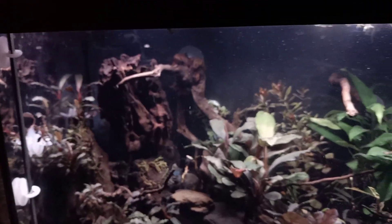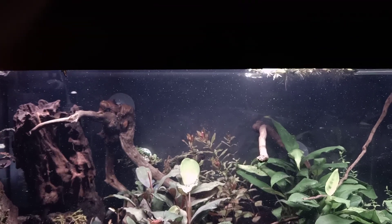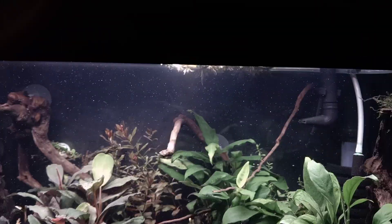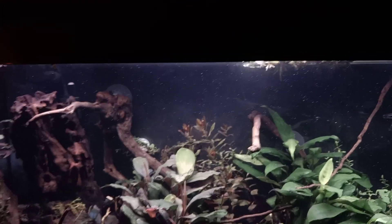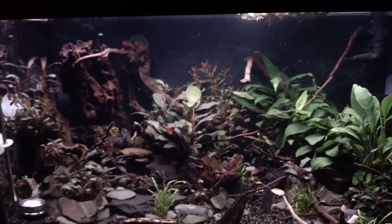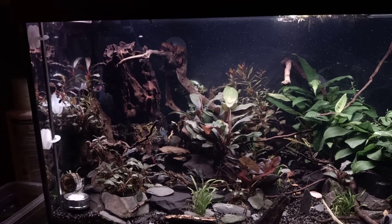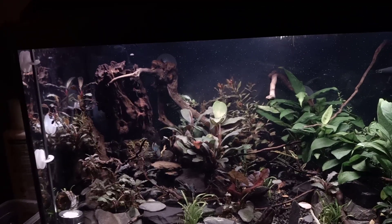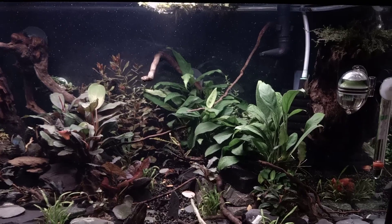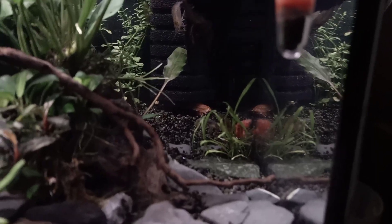I also have a lot of room on the back glass over here, and I was thinking of adding some bucephalandras in suction cups on the back glass as well — maybe some little containers connected to suction cups. I always like to use the glass to attach some stuff to it and use most of the space that I have.